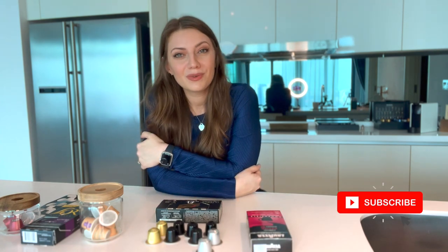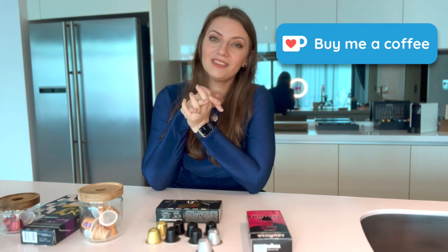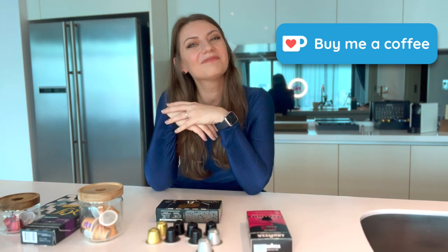Thanks for watching. Remember to subscribe if you want to see more coffee reviews and more coffee videos. See you again — bye!